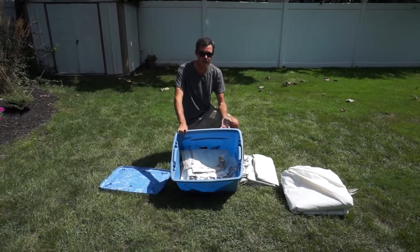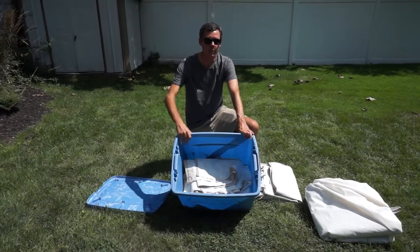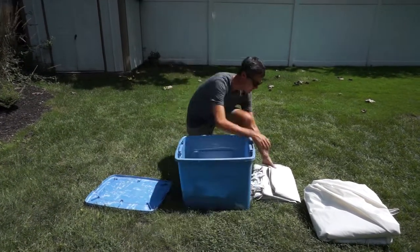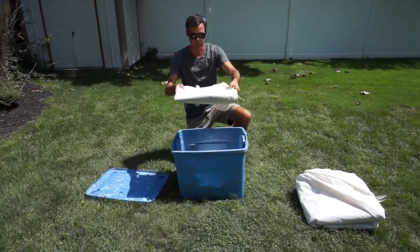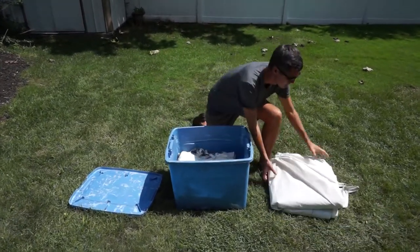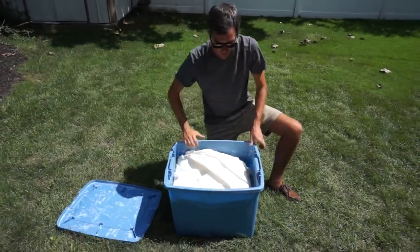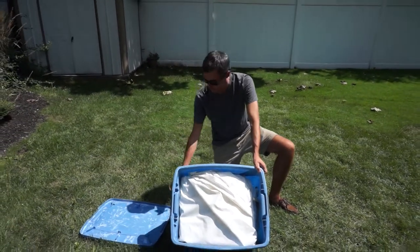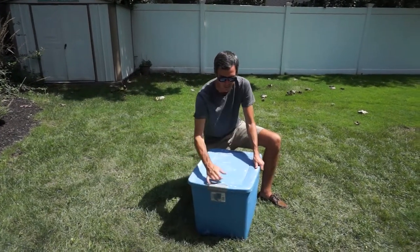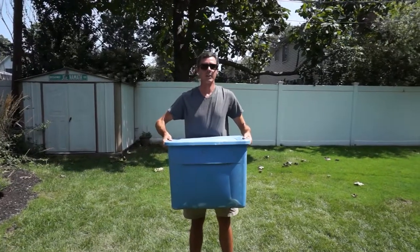This is the storage bin that I store my tent in when I'm not using it. It's the perfect size to fit everything. All four sides fit in here, plus my awnings. I'm going to leave a link to this bin in the description of the video so you can get the exact size you need for your tent. When everything is folded up, just place it right into the middle of the bin here. That was the last side. I put the top in last — it fits right on top, just like that. Everything fits perfectly right into this bin. You can close it up, and it has these latches to keep the top on. Now I'm ready to store it until the next show.